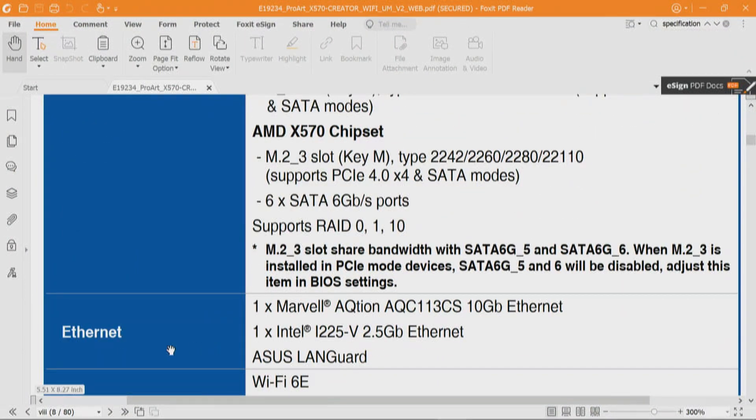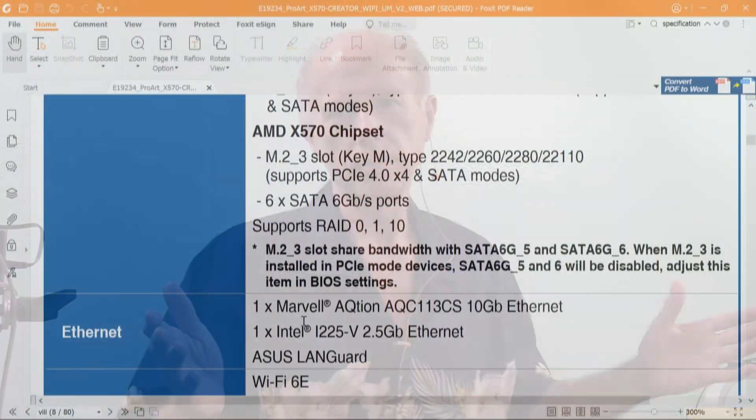One other item to point out: this board has the Marvel 10 Gigabit Ethernet. How many PCI Express lanes does it take to have 10 Gigabit Ethernet? Four. So if those four lanes are allocated to a device hardwired on the motherboard and cannot be reallocated, that's four lanes you lose — and those four lanes are chipset lanes. That matters, because we've got 20 PCI Express lanes to figure out how to bifurcate. There are always options, but just because it's doable doesn't make it practical.